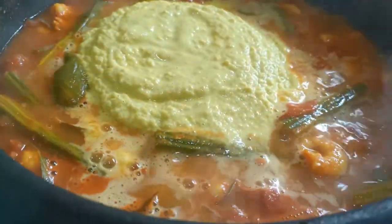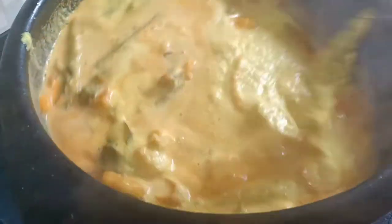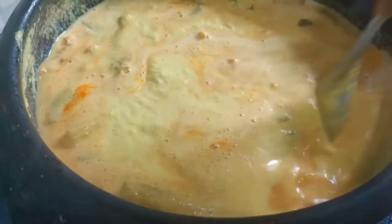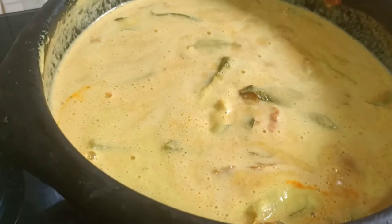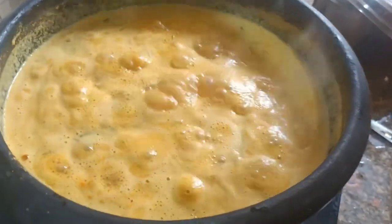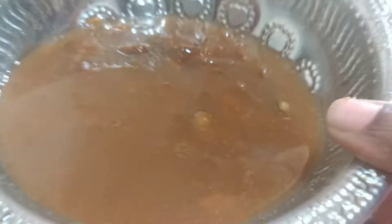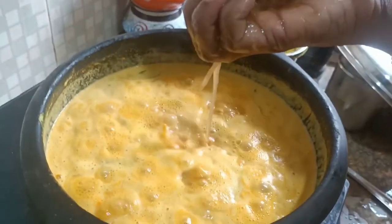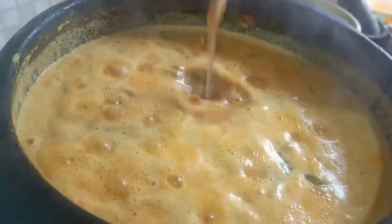I am going to mix it here and add a little powder. I am going to add a lemon-sized powder. I am going to mix it in a few minutes. I am going to add some powder — this will make a little powder. It will taste a good flavor.